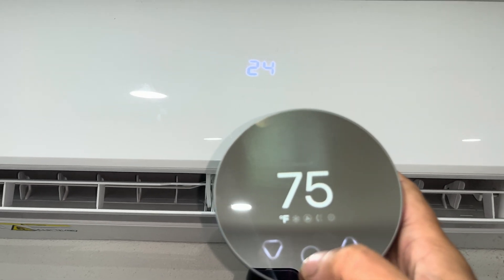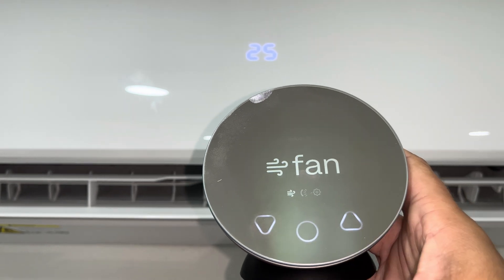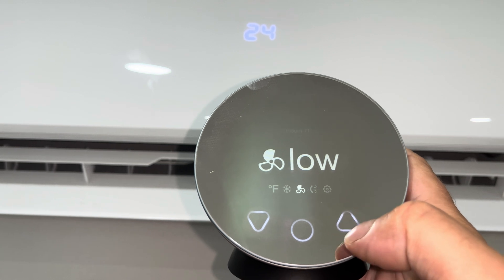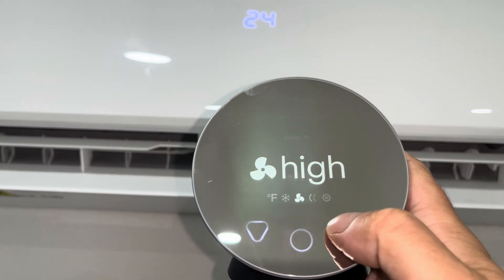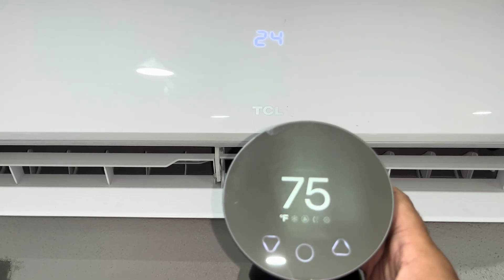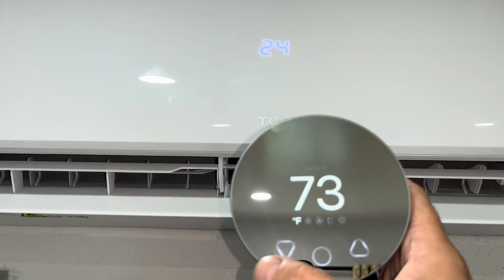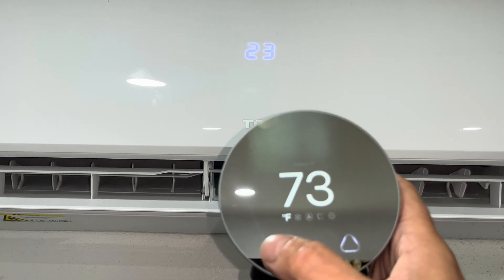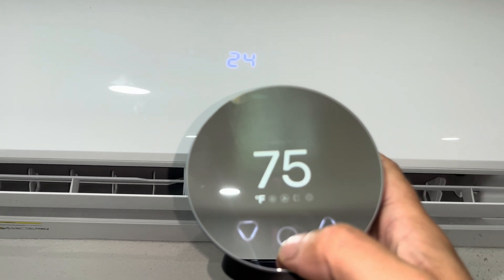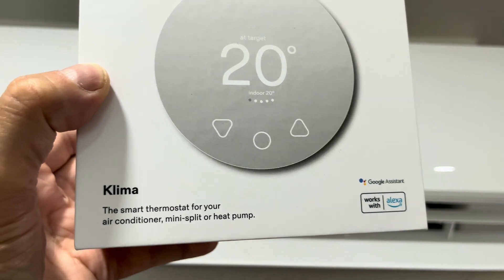Looking at the Klima device itself, you have pretty much all of the options that you have with your original remote — you don't need the original remote anymore. You can set the temperature, the fan speed, and the general mode: heating mode, cooling mode, or automatic. You can also set the swivel function. And as mentioned, when you have the temperature range limit set — in my case nothing lower than 73 degrees Fahrenheit — you won't be able to adjust the temperature any lower from this unit.